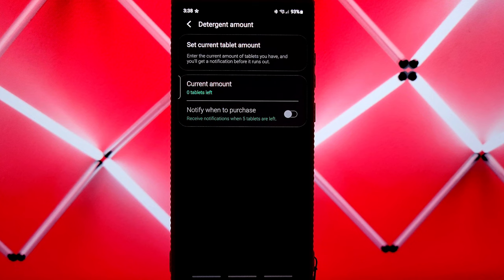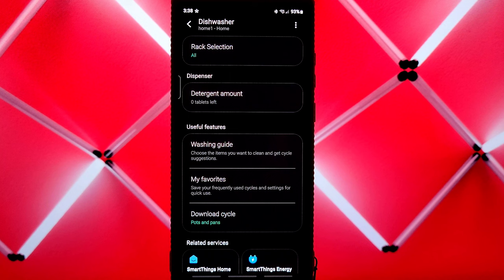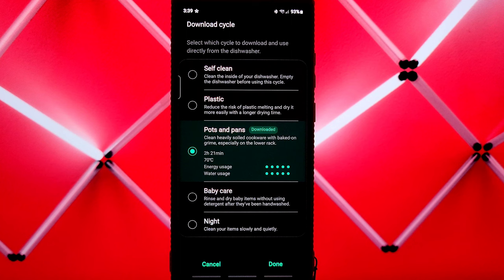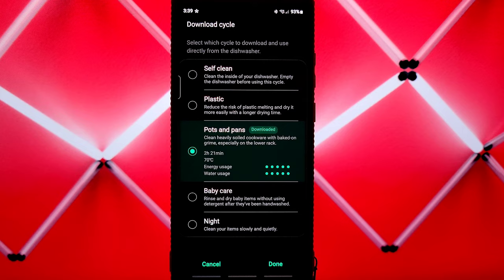From the app you can also manage the dispenser — adjusting the current tab count and getting notified when to purchase more. Other useful features include a washing guide, My Favorites, and downloadable cycles. Even if you're not going to use the smart functions, you might want to download one of these cycles. Available downloads include Self-Clean, Plastic, Pots & Pans, Baby Care, and Night. The self-cleaning function is one of the best things about this dishwasher — you don't have to buy expensive tablets; just use the self-clean cycle.